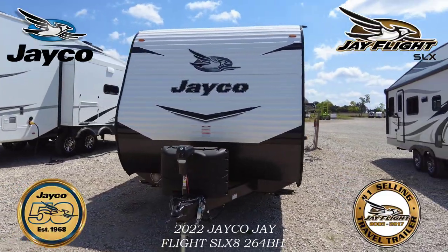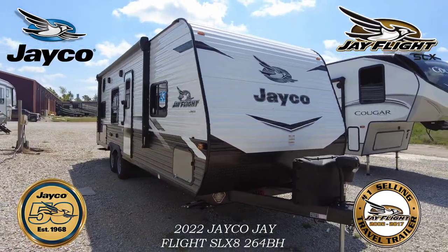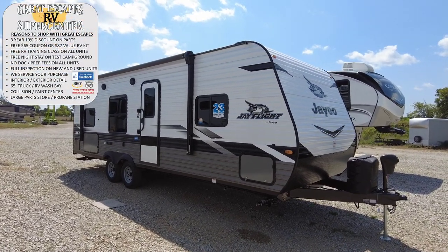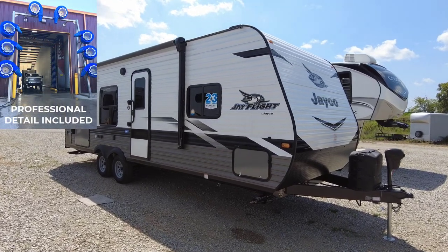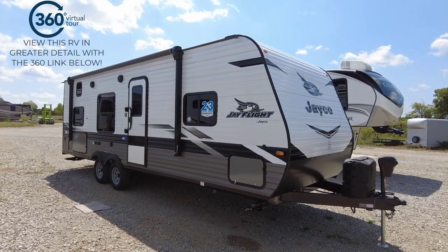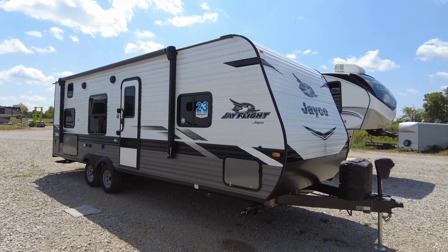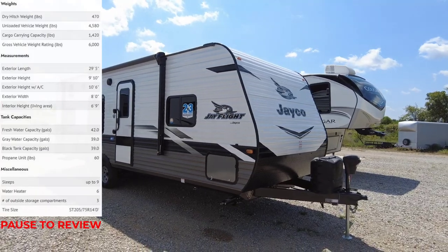Let's check out the all-new 2022 Jayco J-Flight SLX8 264BH. Hello and good afternoon everybody, this is Chris with Great Escapes RV Supercenter. It is my pleasure to show off this super awesome travel trailer with you today. We're going to walk around the outside, explain some of the features, then do the same thing on the roof, then go inside and give you a final overlook at this really awesome travel trailer.